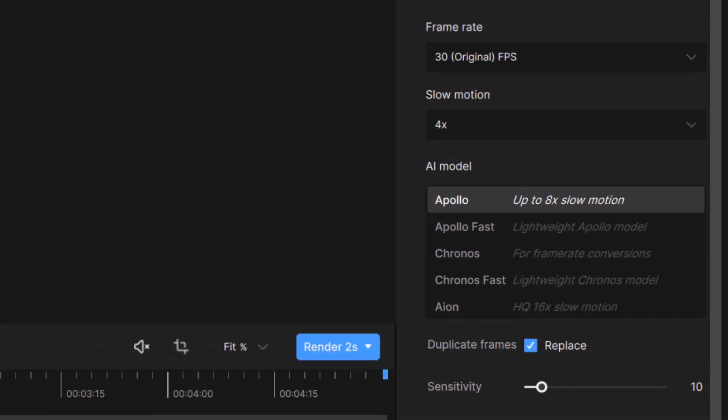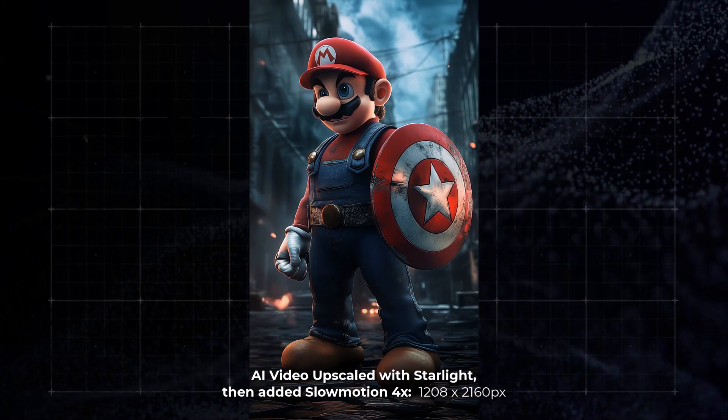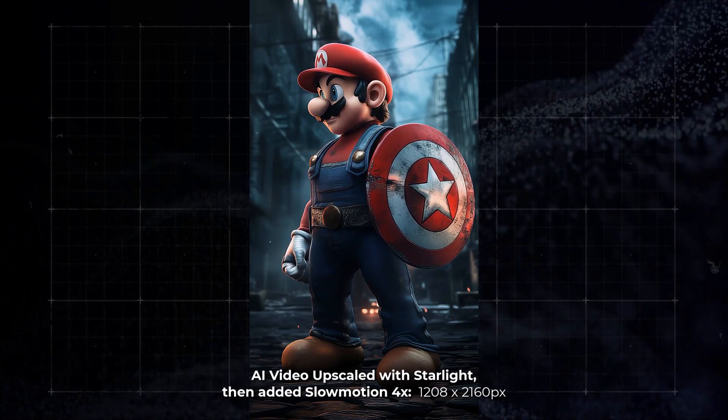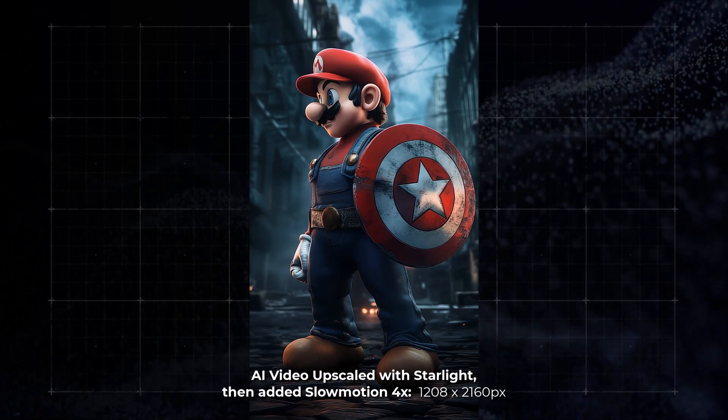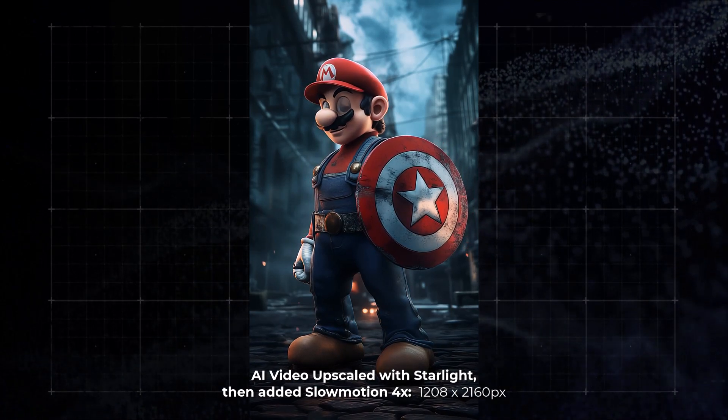I adjust a few settings which I think will work best, export, and this is rendered entirely on my device. Now you can see our video is going much slower. This is a really powerful tool if you want to grab some of your AI videos and make them last a little bit longer in slow motion, or even just add slow motion to any video.